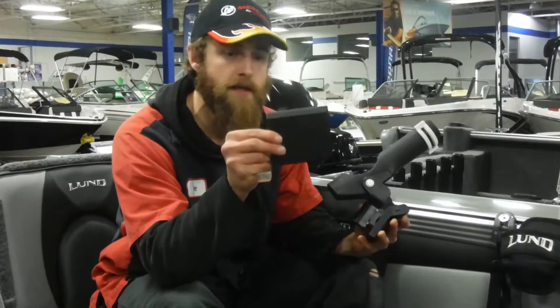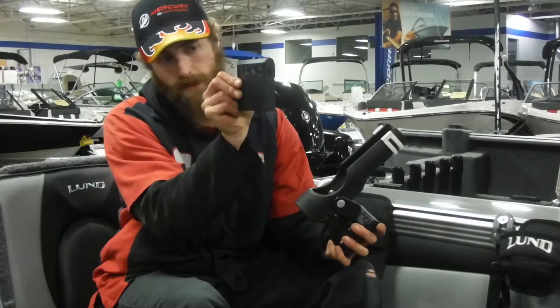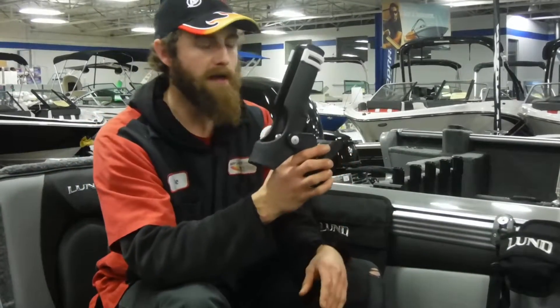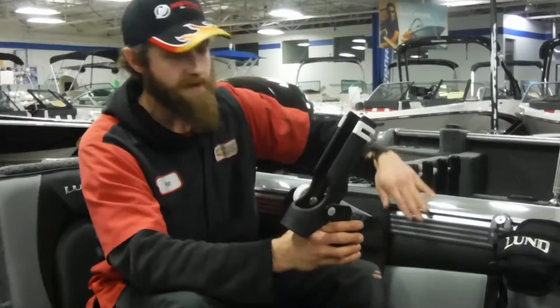These come in two different styles. This one is the straight style. There's also the angled style, and you have to choose the proper one that fits the edge of your boat.